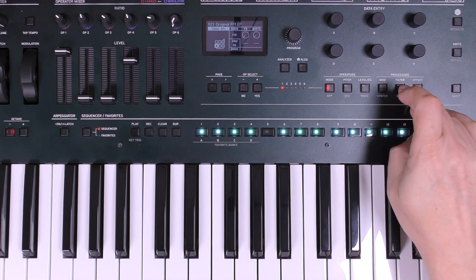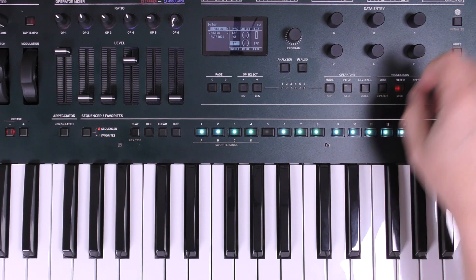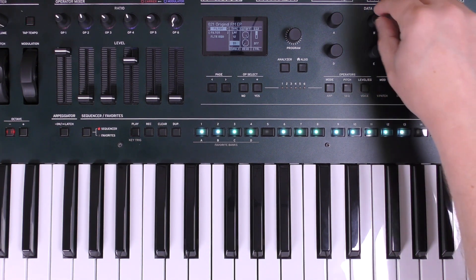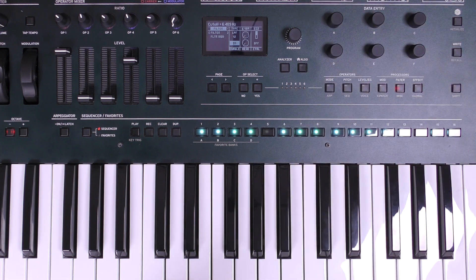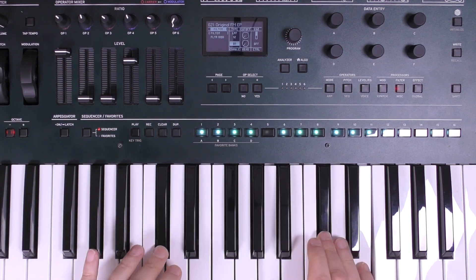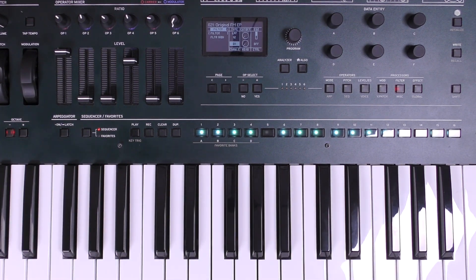I'm also going to put a filter envelope on that. So I'll go into my filter section, turn up EG2 — which is envelope generator two — and then turn down the cutoff, and it gives me this. Completely changing the sound.